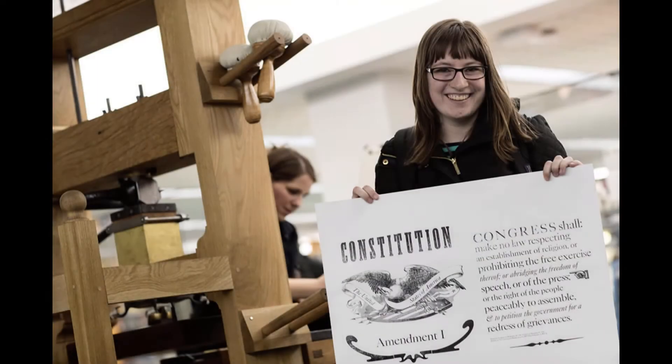And we print our own limited edition cards, posters, and books on these presses.